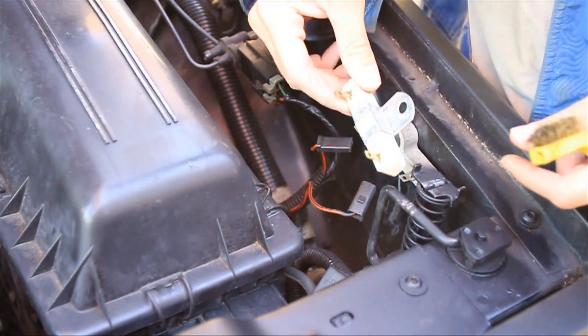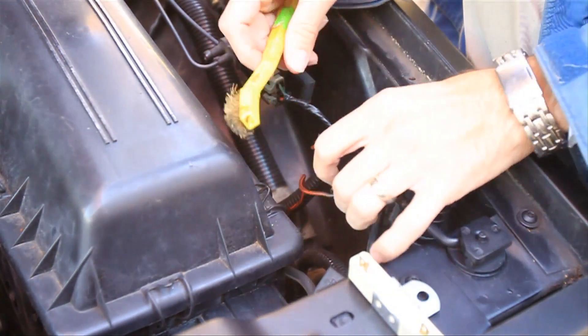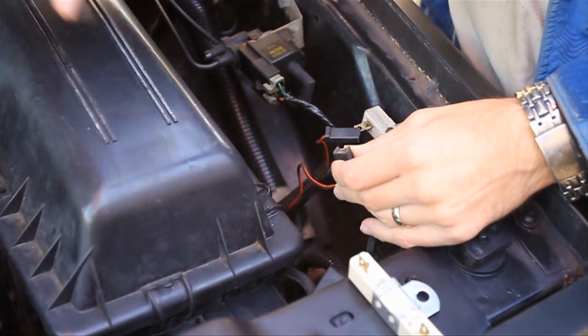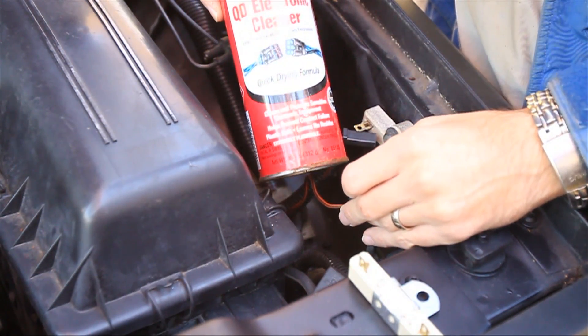Putting the new one in is pretty simple, I won't go through that. But while I'm at it, I'm just going to go ahead and clean the contacts with a wire brush and also hit it with a shot of electrical cleaning spray.